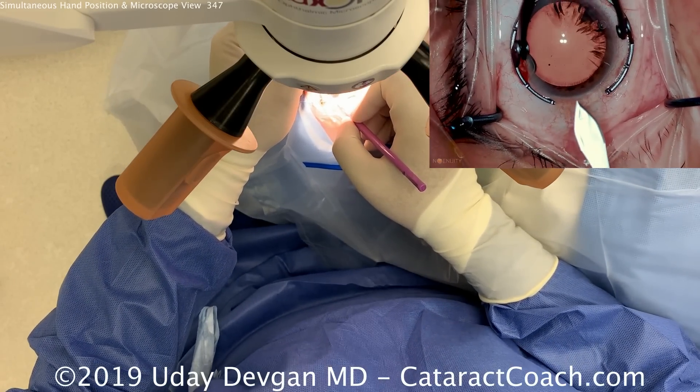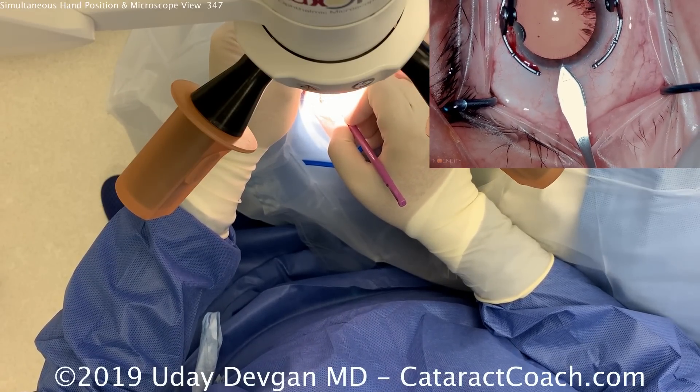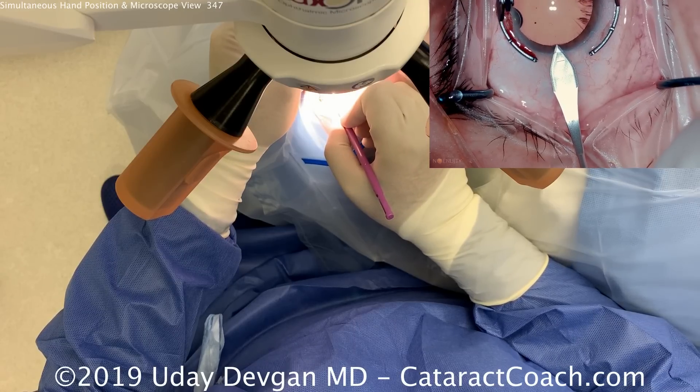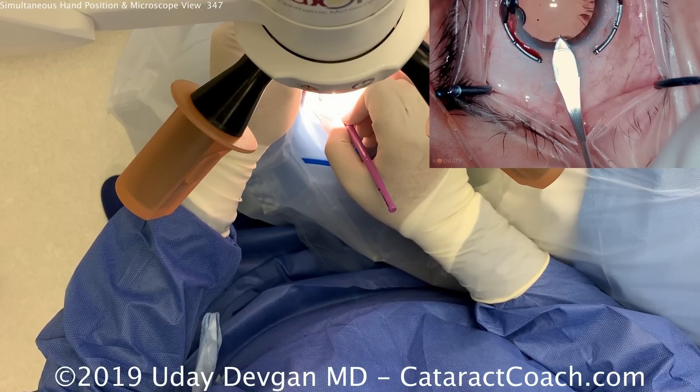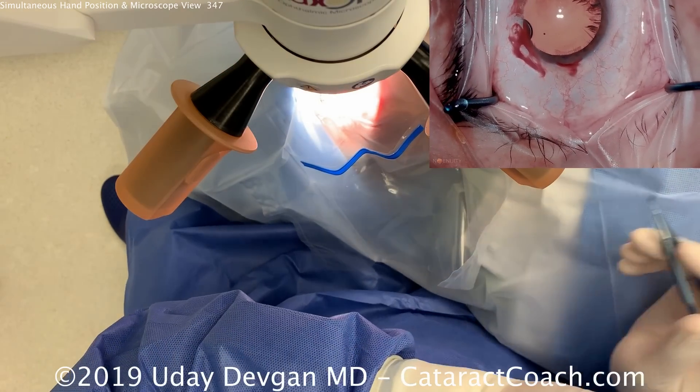The right hand now has the keratome, and we position that to make our main incision. The right hand is holding the keratome like a pencil — that's the most precision, the best control during surgery.